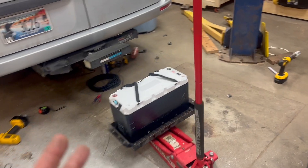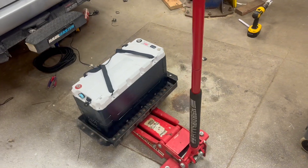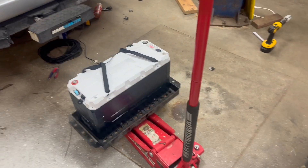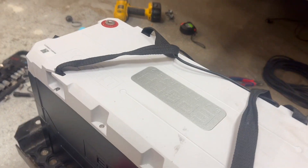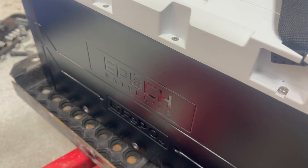But I got it up, and this is how I recommend removing the old battery and putting the new one back in: a nice floor jack works really well. So this is that 460 amp-hour EPOCH battery from the company of the same name — spelled a little unusually, as you can see.